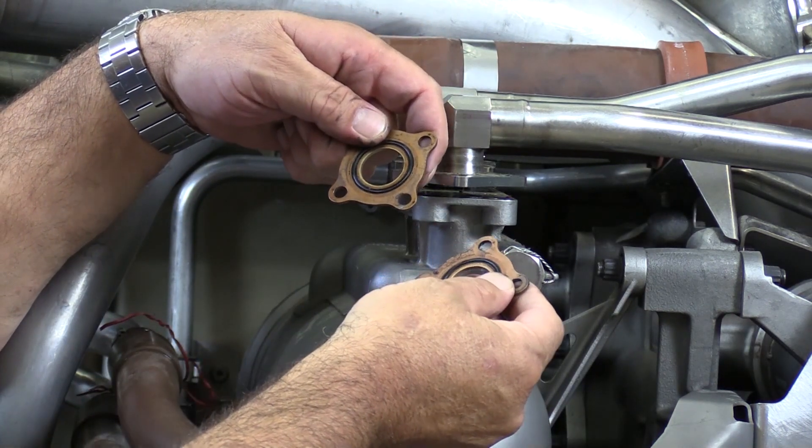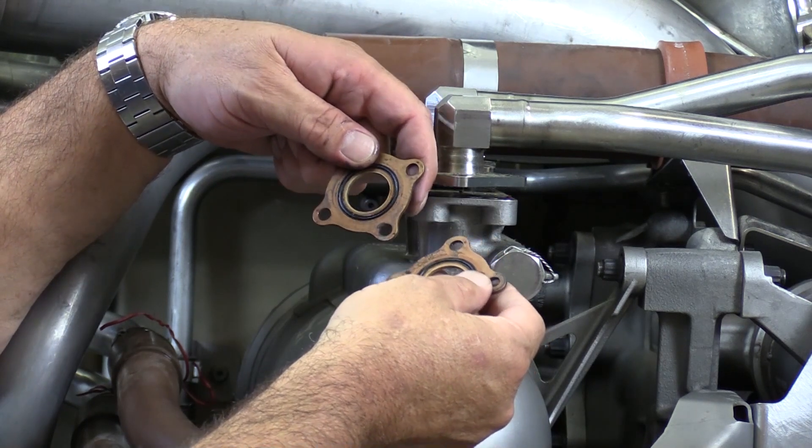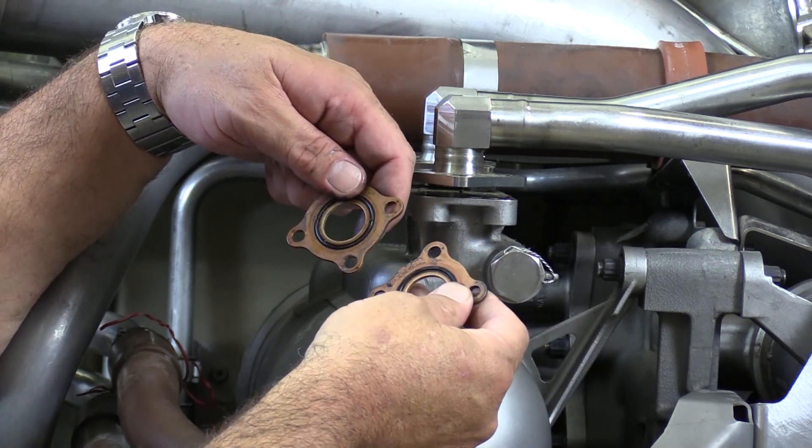Our gasket seals have come out. Before we go back into these, we'll clean them and inspect them to make sure they're okay for reuse.